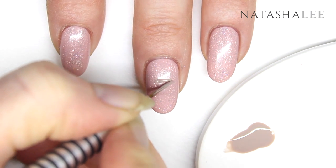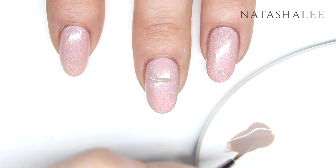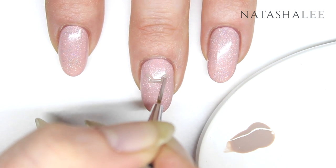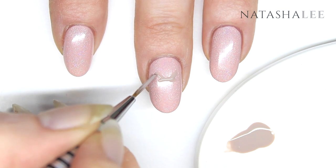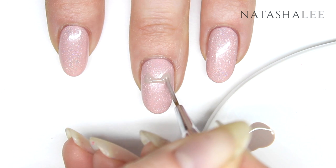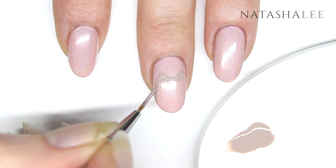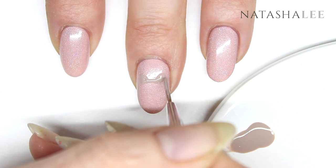To paint her head, just do a little line and then a triangle on each side of the line for her ears. Then do a soft curved line down the side of the nail for her face and body.